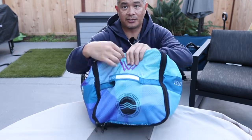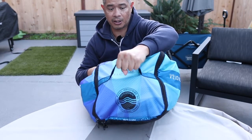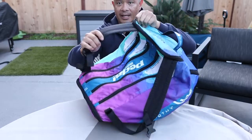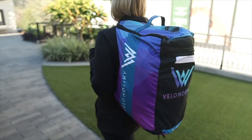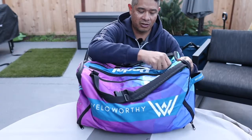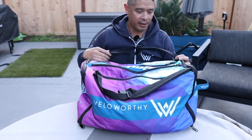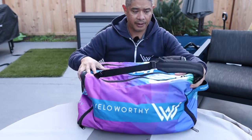The other side is for helmets. And then what's really cool, it has a strap right here you can hold, or if you want to throw it on your back, it has two backpack straps. The material is made of a really sturdy material, and the zippers have that nice sound to them when you zip back and forth.